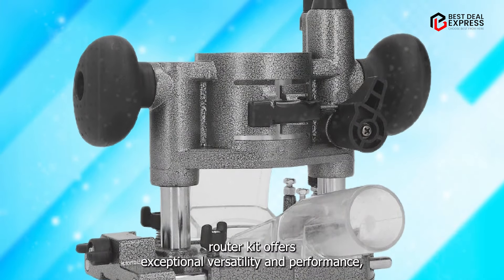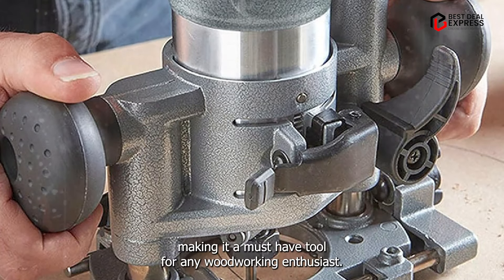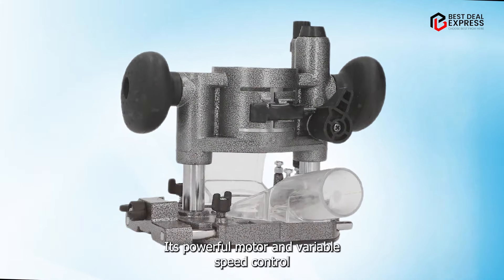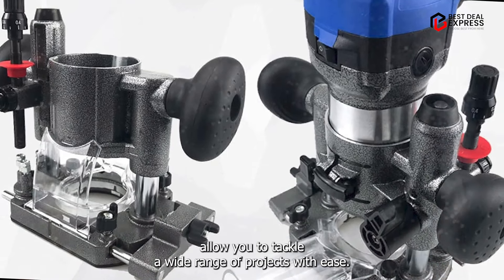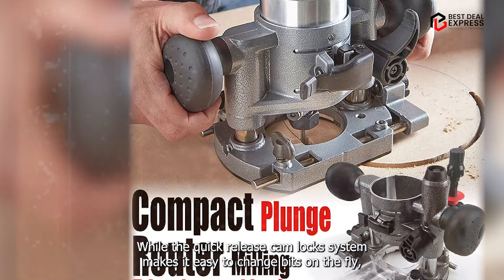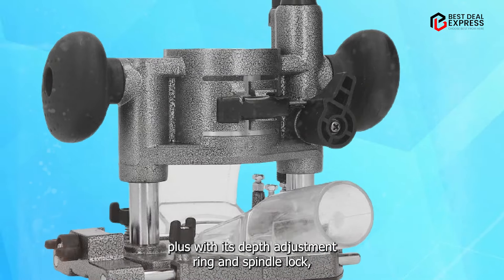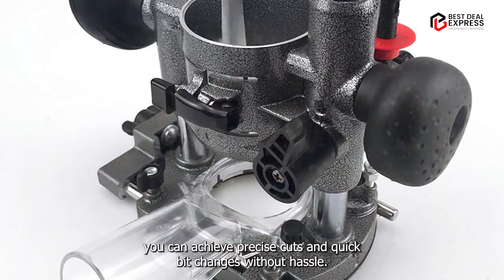Benefits and usage: The Pilipane Woodworking Router Kit offers exceptional versatility and performance, making it a must-have tool for any woodworking enthusiast. Its powerful motor and variable speed control allow you to tackle a wide range of projects with ease, while the quick release cam lock system makes it easy to change bits on the fly. Plus, with its depth adjustment ring and spindle lock, you can achieve precise cuts and quick bit changes without hassle.